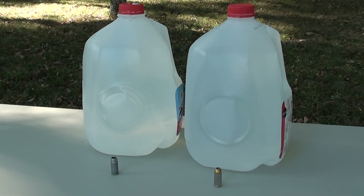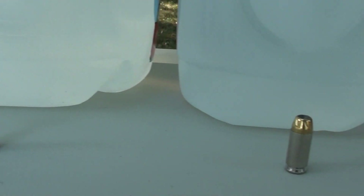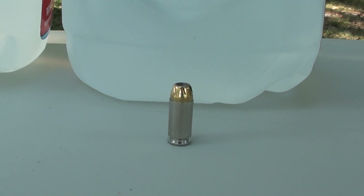And finally, the water jug is set up at 10 feet. The first shot is with the shot shell. The second is with the Remington Golden Sabre 180 grain jacketed hollow point.